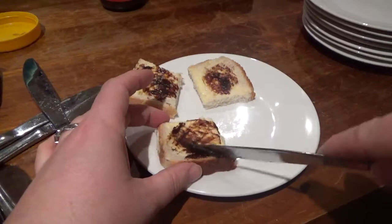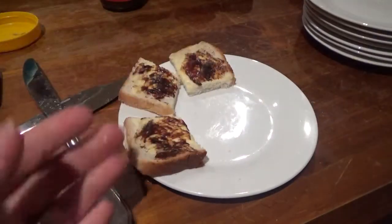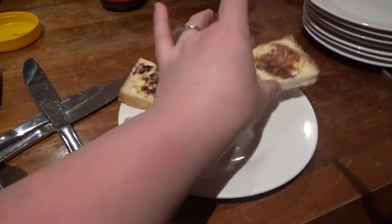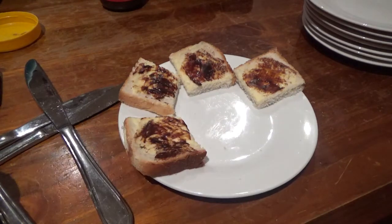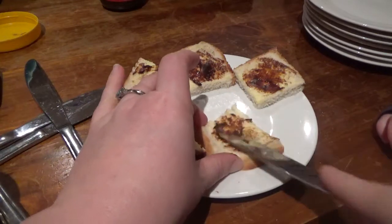For each spread I will put the same sort of amount on as I would Vegemite. This is the sort of amount of Vegemite I would put on, which is maybe slightly more than some people would put on, but still fairly restrained.